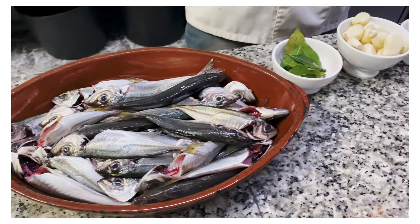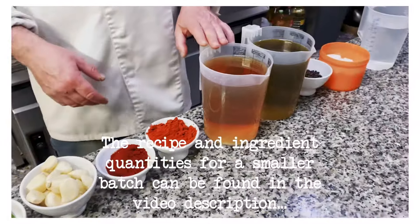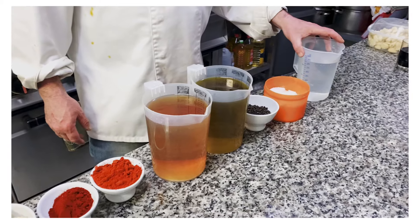The ingredients are: bay leaves, garlic, smoked Spanish paprika, regular Spanish paprika, sherry vinegar with some apple cider vinegar, extra virgin olive oil, bell peppers, salt, and a bit of water.